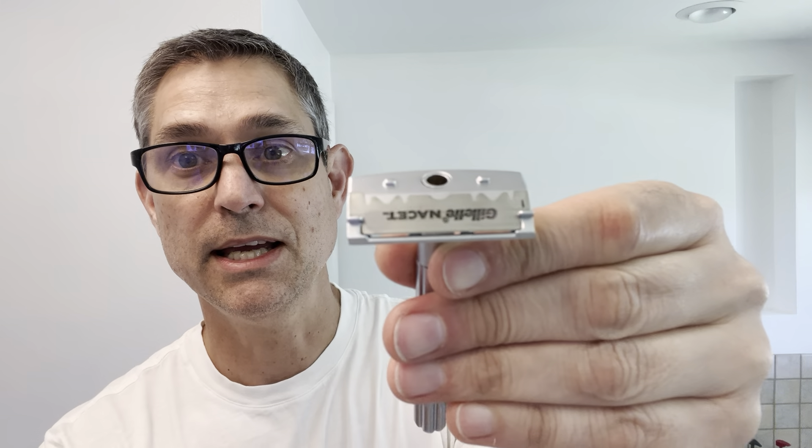I'm going to go with the Nasset half DE because I've got a few uses on that Parker blade already. There are notches on the front where the blade notches into, so you simply place the blade on those notches. Then you place the top cap on, hold it in place, and screw it in. You can see it clamping down on the blade. Then just tighten it up and you've got your blade in there — you are ready to go.